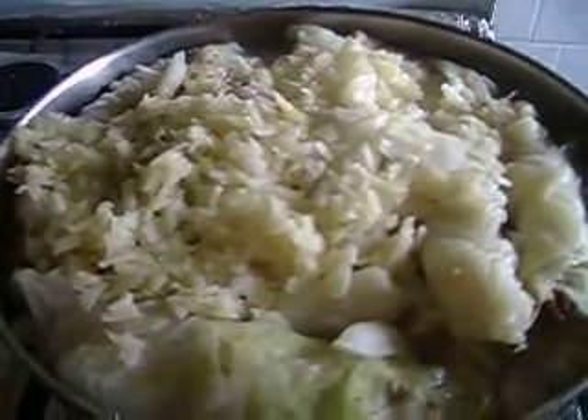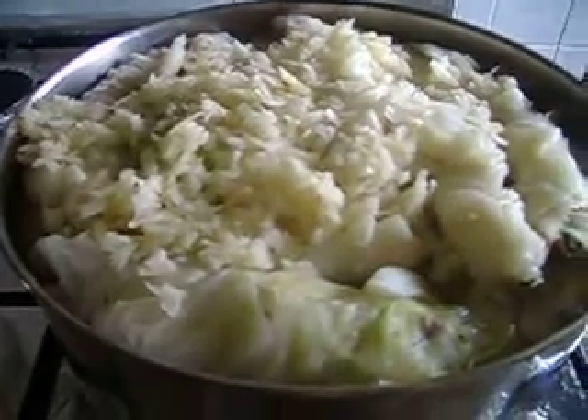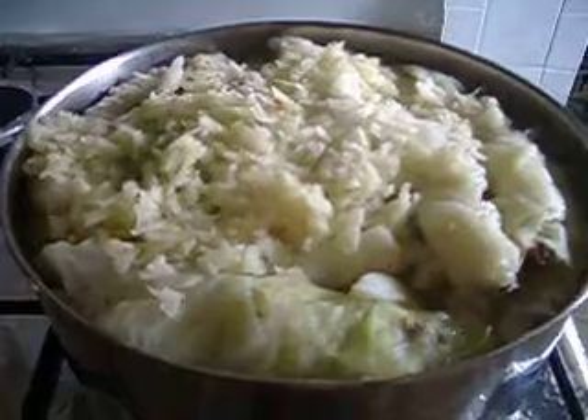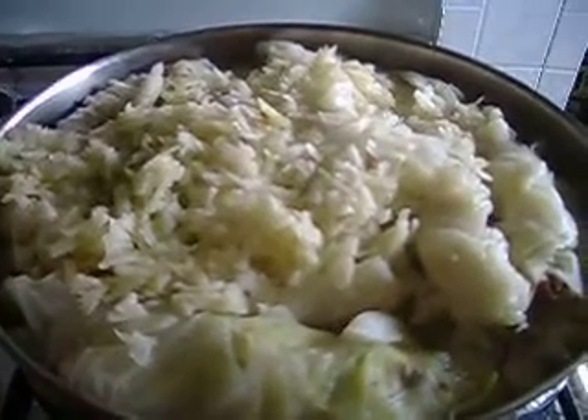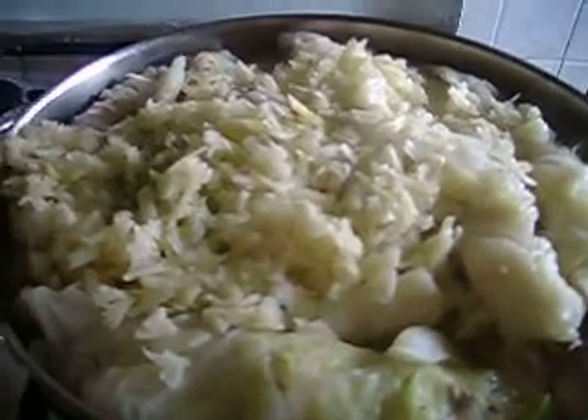I use one whole big cabbage — I boil it until the leaves are ready and prepared for stuffing, then take out the cabbage and start to prepare my filling. The stuffing is made from rice, ground chicken, and one finely chopped onion. I fry all of them together for a few minutes.